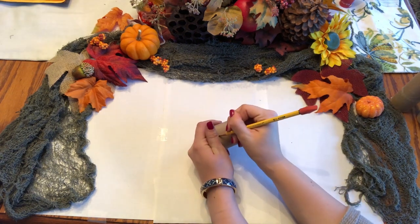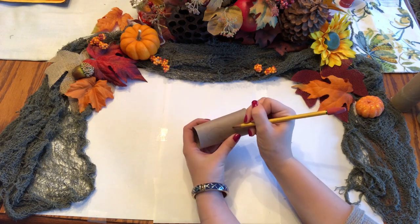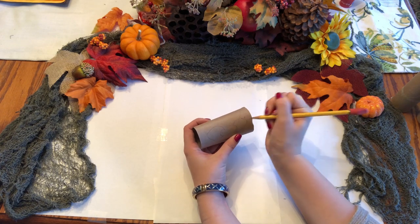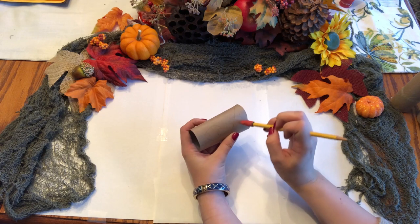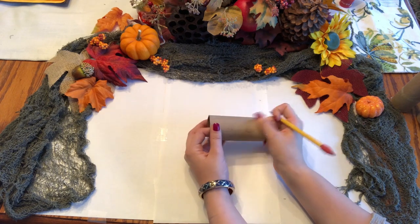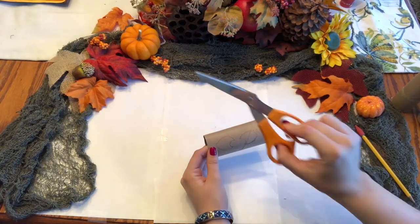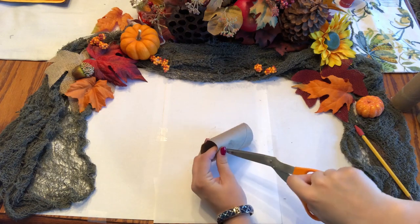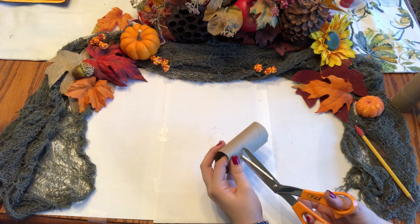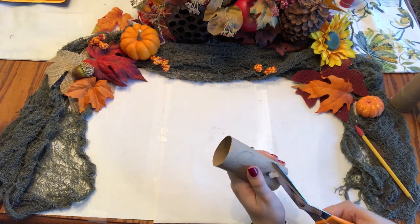Then we will be drawing the eyes onto the toilet paper roll. These eyes can be any shape you want — I tried to pick eye shapes I knew I could draw. After drawing, you'll need to cut the eyes out. This can be difficult so be careful. I tried poking a hole through it, which probably wasn't the best idea. You might also want to use smaller scissors than I used.